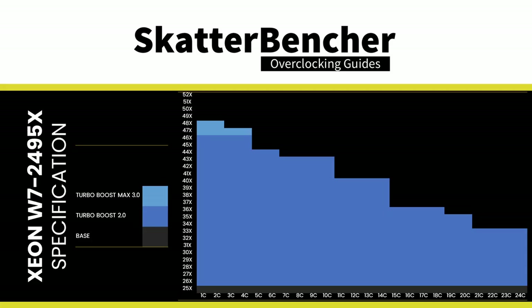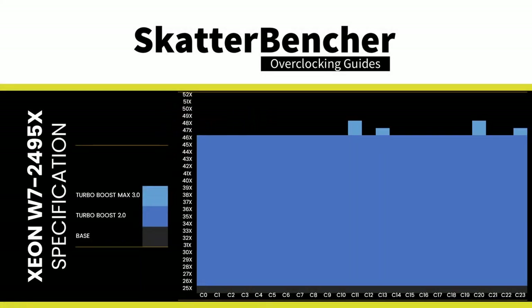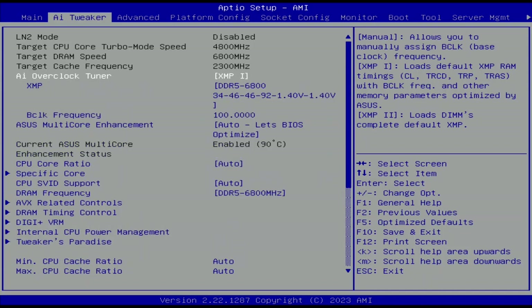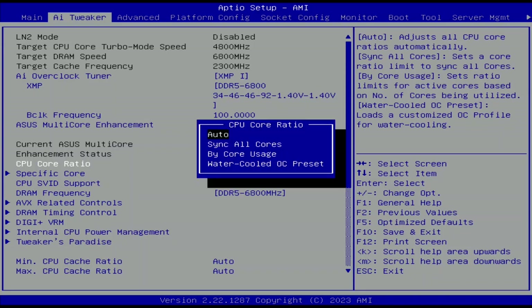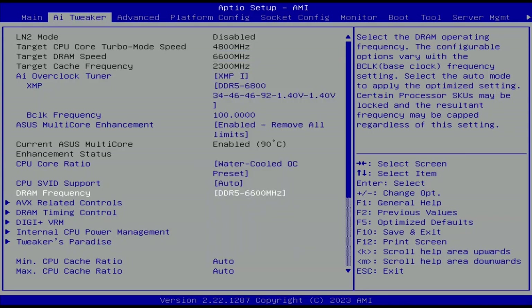The reason this works without a voltage increase is that the Turbo Boost 2.0 configuration already allows any of the 24 cores to boost up to 4.6 GHz when up to 4 cores are active — meaning every core has a factory-fused voltage-frequency curve up to 4.6 GHz, and Intel has already defined the voltage needed. In the BIOS: set AI Overclock Tuner to XMP 1, Multi-Core Enhancement to Enabled Remove All Limits, CPU Core Ratio to Water-Cooled OC Preset, DRAM Frequency to DDR5-6600, then save and exit.